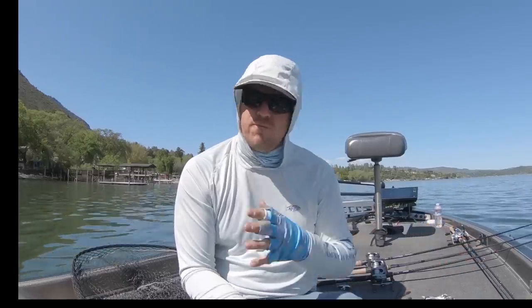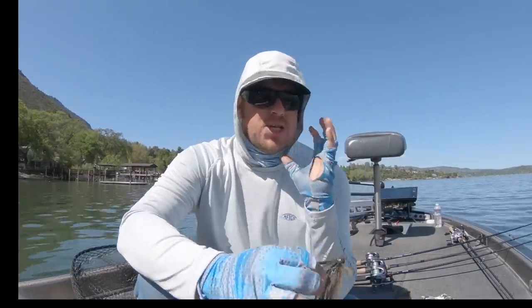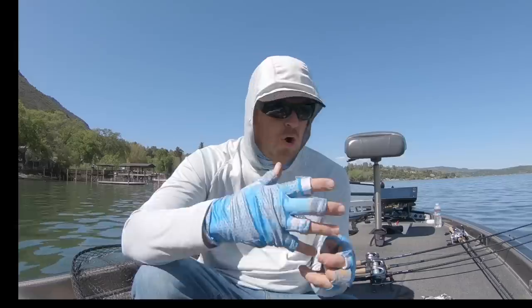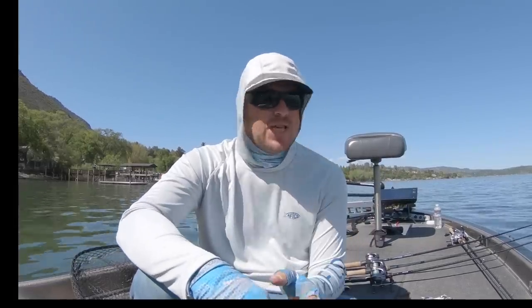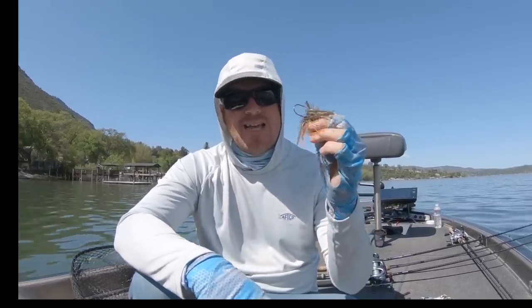A skirt does a fantastic job of imitating secondary movement. The magic in a jig is that it just gets a bigger bite — maybe not every day, but if you're consistently a jig fisherman, you will consistently catch a bigger average fish over time. It just happens. So the beauty of that finesse jig is that it's small enough that you catch little fish, but when you cross paths with a giant, odds are very high that she'll take a shot. We at Tactical Bassin are all about big bass and putting the odds in your favor every time you're on the water. The jig is a fantastic way to do it.